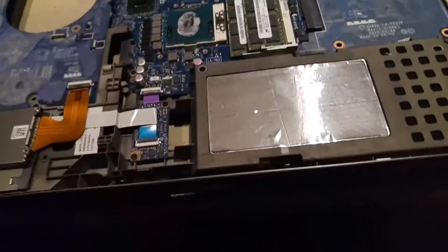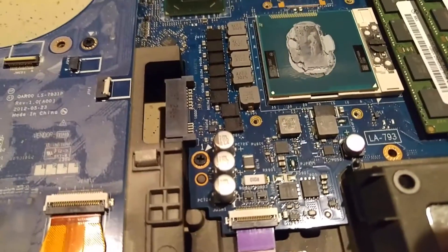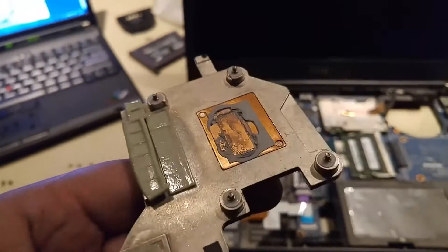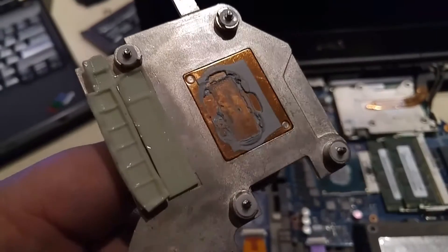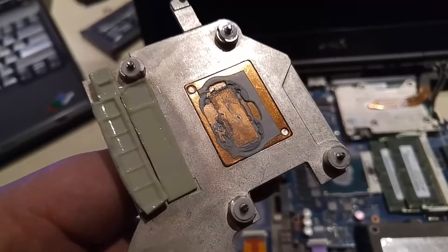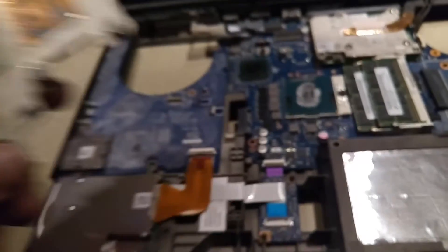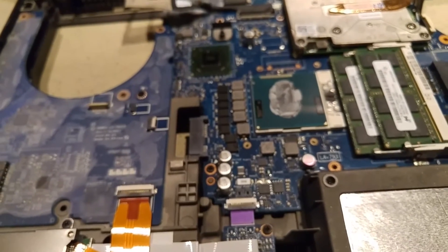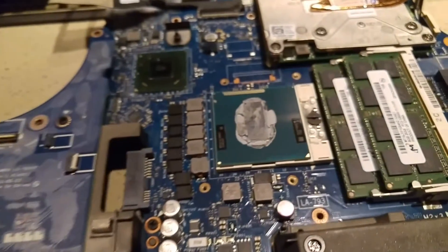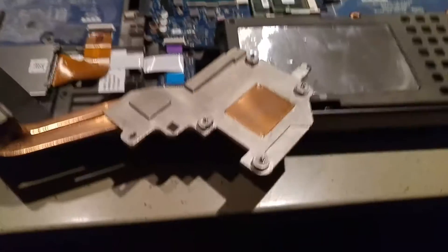So that's going to be a bit of a judgment call on my part. I wonder if this has actually been removed before — I didn't think that this machine had been opened. I'm going to finish cleaning this off, all the old material, and try to determine whether a regular conventional thermal compound would be better than the K5 Pro.